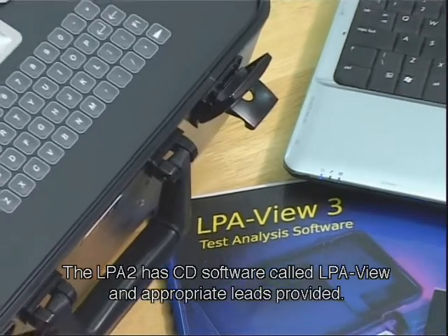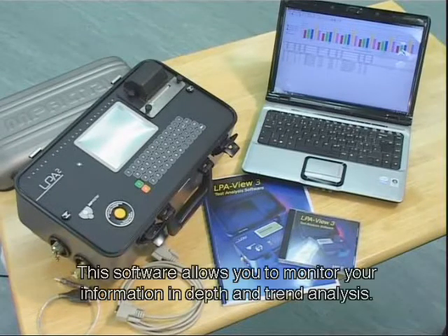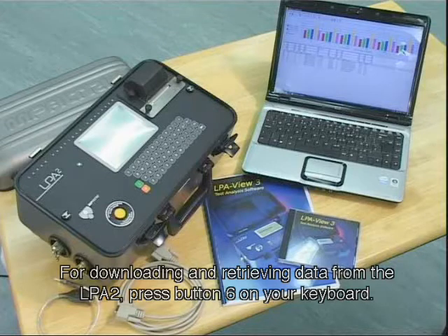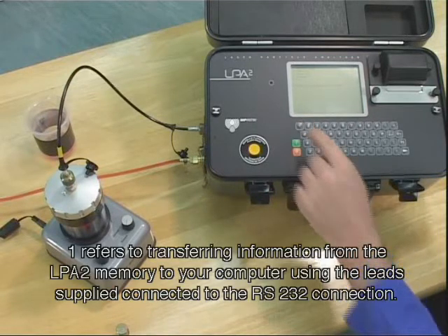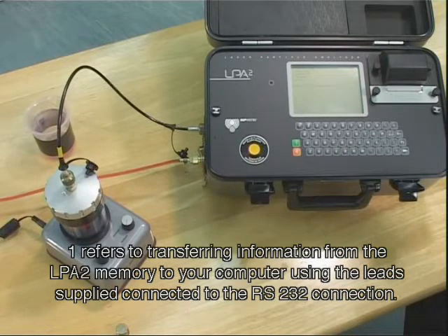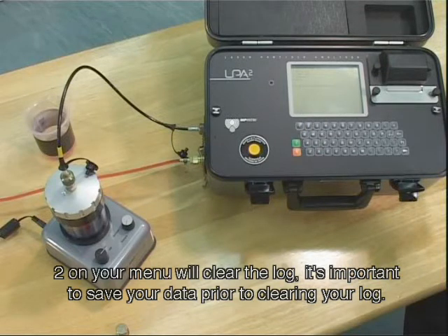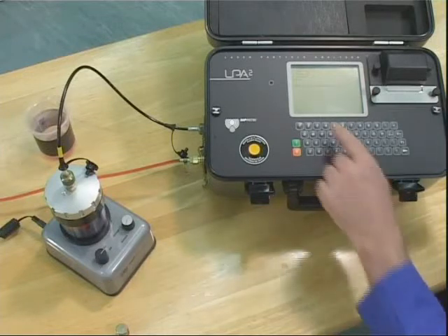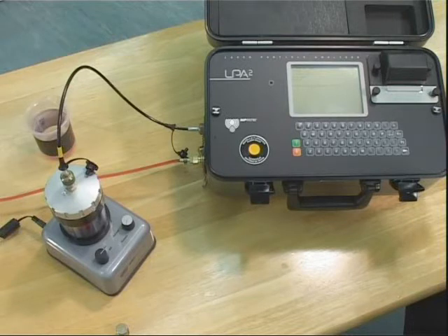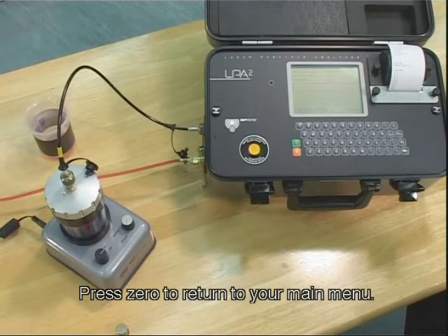The LPA2 has CD software called LPA View and appropriate leads provided. Please read your guide for installation and user information. This software allows you to monitor your information in depth and perform trend analysis. For downloading and retrieving data from the LPA2, press button 6 on your keyboard — a menu selection will appear. Option 1 transfers information from the LPA2 memory to your computer using the leads supplied connected to the RS232 connection. Option 2 will clear the log — it is important to save your data prior to clearing your log. By pressing button 3, you will clear your last test taken. If you press button 4, you will be able to recall any information from the internal memory, up to 600 tests. Press 5 to print your selected log. Press 0 to return to your main menu.